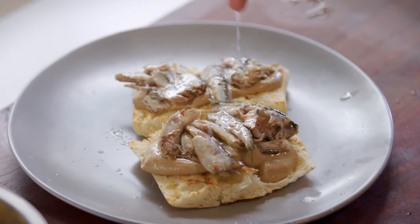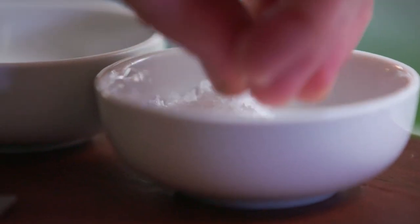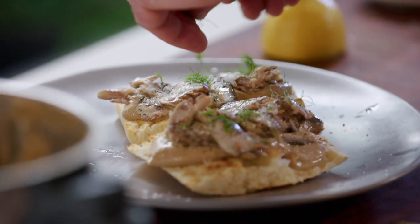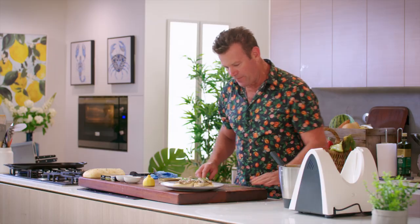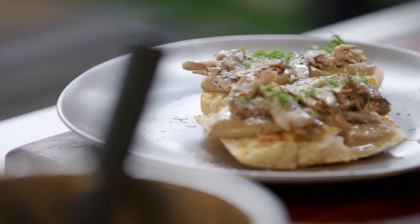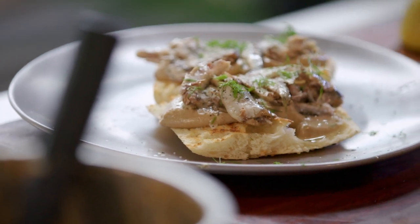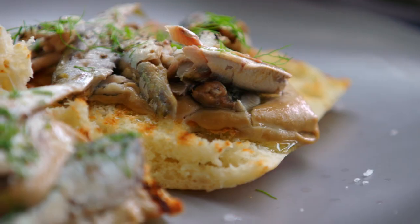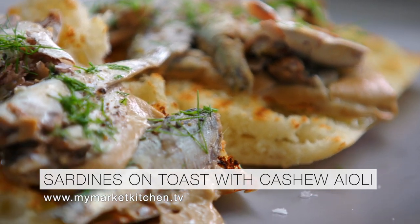A little bit of lemon, and then across the top salt and a little bit of pepper. You could use parsley, but why not have a little bit of fennel on top. There we go — that is the perfect little snack, a great little breakfast. I might even have a bite now. Mmm, oh yum! So good.